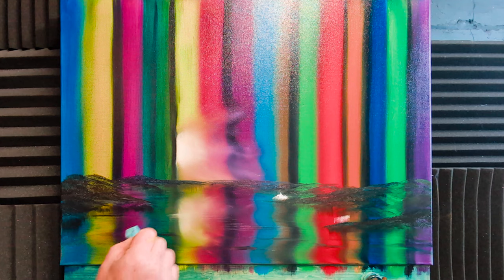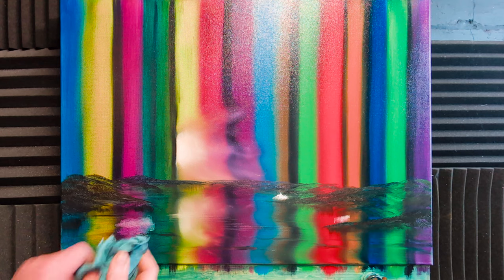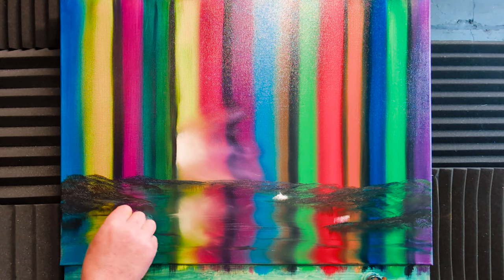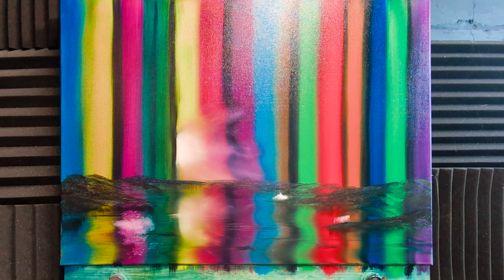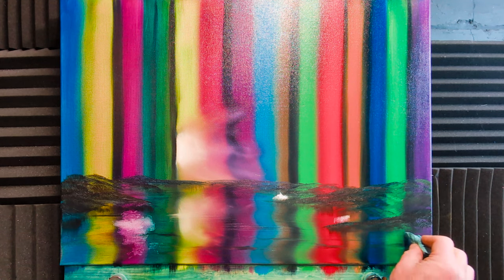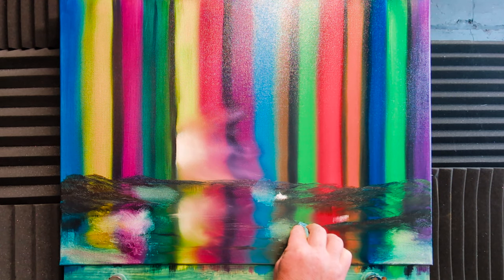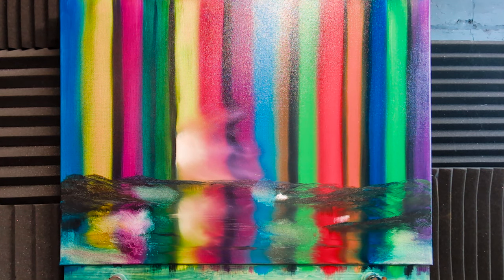I want to put some mist down where this water is going to hit. I'll smoosh in and wipe off some of the excess oil paint right there, down to the bare canvas — which is that jade color. Then I'll do the same as before with some white paint. I'm going to have some mist areas here as well, wiping off the paint and oil to create a few areas where the waterfall will be.